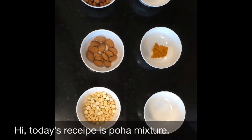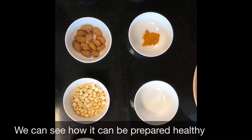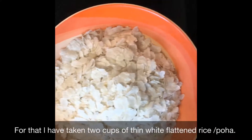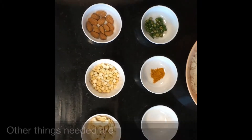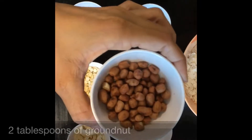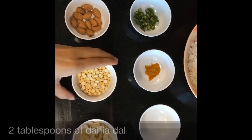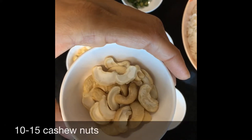Hi, this is the recipe of the bowl mixture. I am ready to add 2 cups of the bowl, 2 tablespoons of the bowl, 2 tablespoons of lobster, 2 tablespoons of almonds and sheets, and 6 teaspoons of cashew nut.